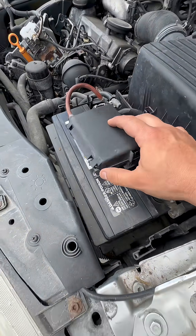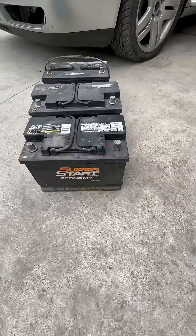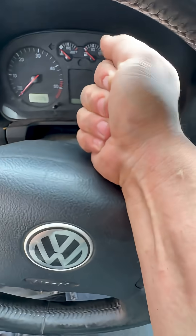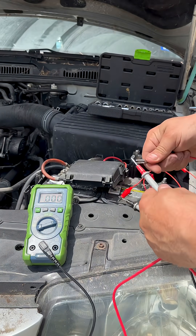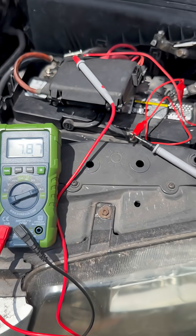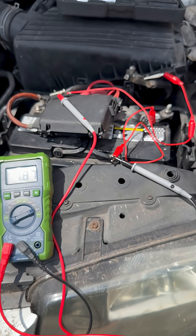Customer states: my car has been going through batteries like crazy. It won't even hold a charge overnight. Come over here, let me show you what I found wrong with this car. After performing a parasitic draw test, I found that something was drawing close to 8 amps. No wonder this car goes through batteries like crazy.